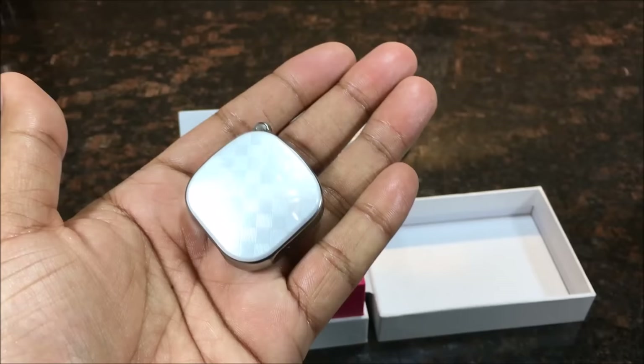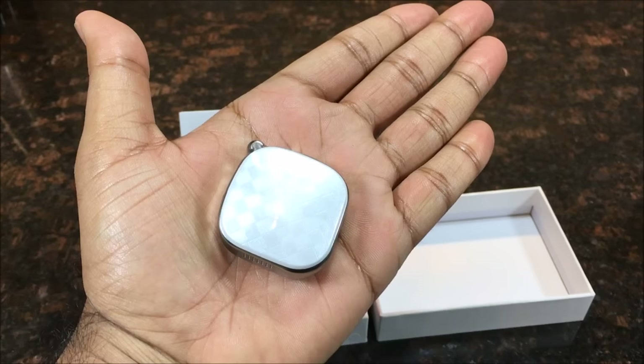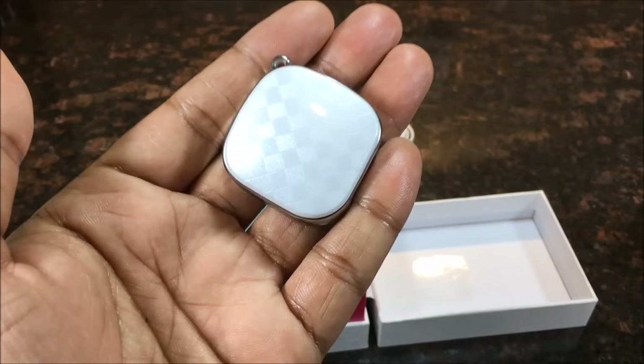Here's the actual device. Build quality — I have to say it's really, really classy looking. Really small and tiny. I'm putting it on the palm of my hand and you can already tell how small it is. It can fit pretty much anywhere. I'm taking the clear plastic off and you can see the design — just very high quality. I want to put this in my car to track it wherever it is.